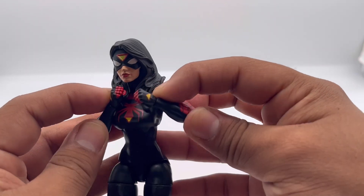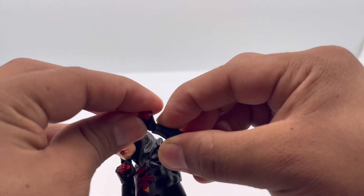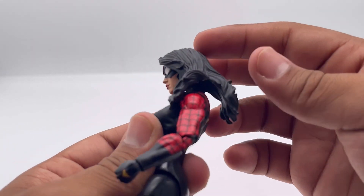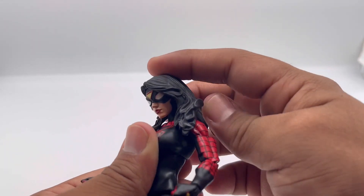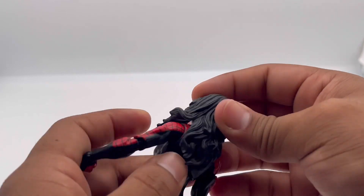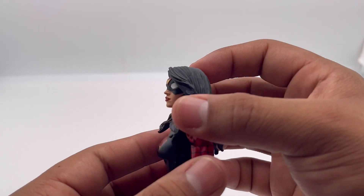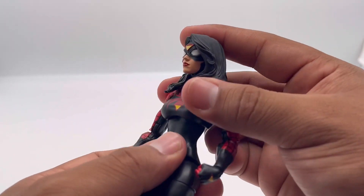She looks really ready to fight. She's got hand joint hinges — very cool. For head articulation, she can look down a good amount, like if she's on a building looking down — you get that nice comic book pose. Looking up, since her hair really blocks her, she can't look up that much without forcing it.